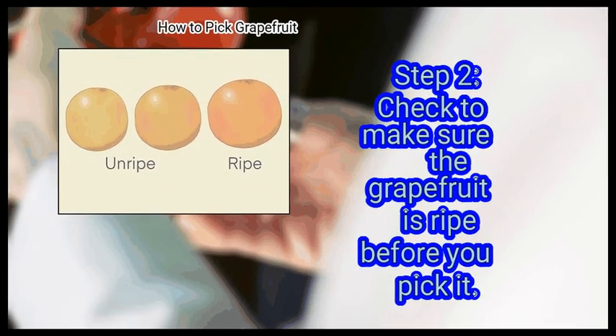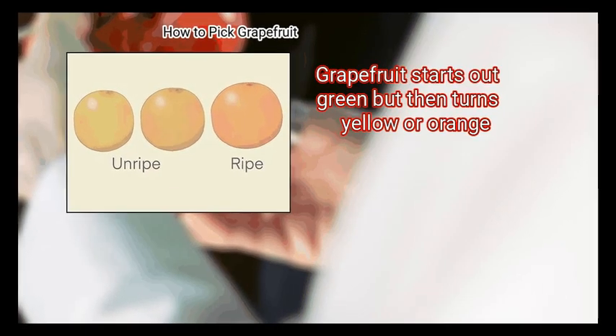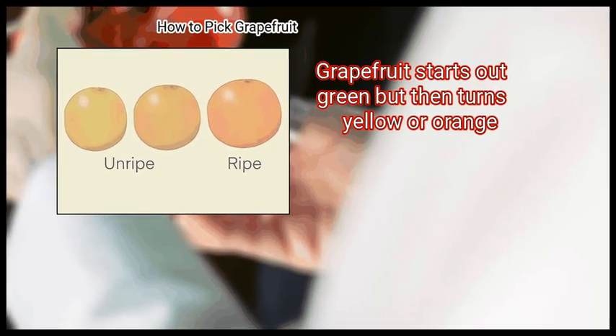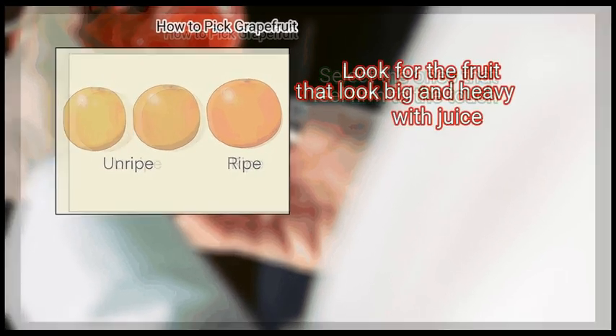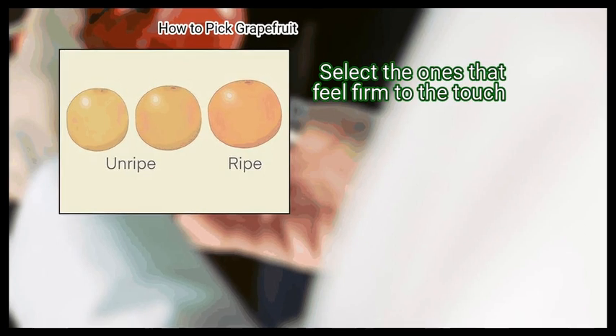Step 2: Check to make sure the grapefruit is ripe before you pick it. Grapefruit starts out green but then turns yellow or orange. Look for the fruit that looks big and heavy with juice. Select the ones that feel firm to the touch.